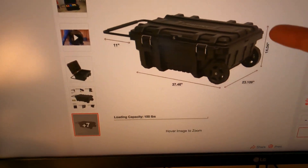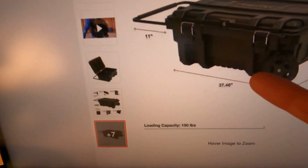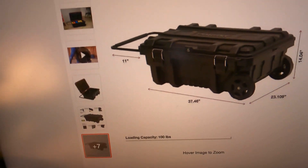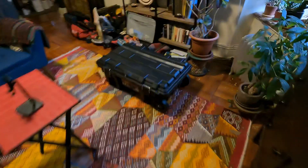The dimensions are about 14 inches high, 23 inches — almost 2 feet wide. And here's something that caught me off guard: 37 and a half inches long. Anyway, let's go in the living room and take a look at it.